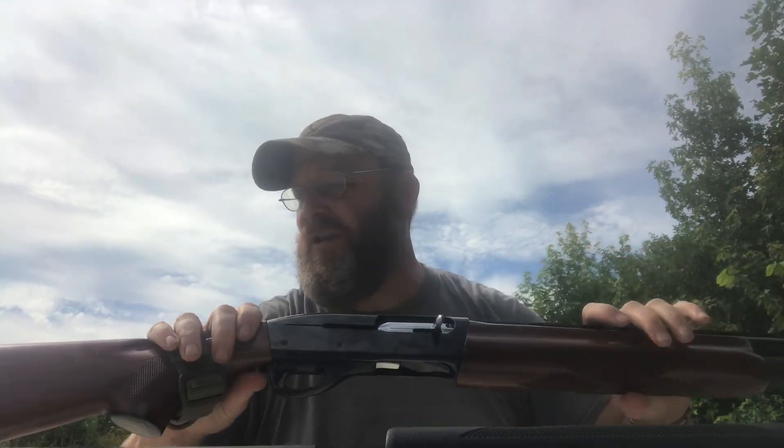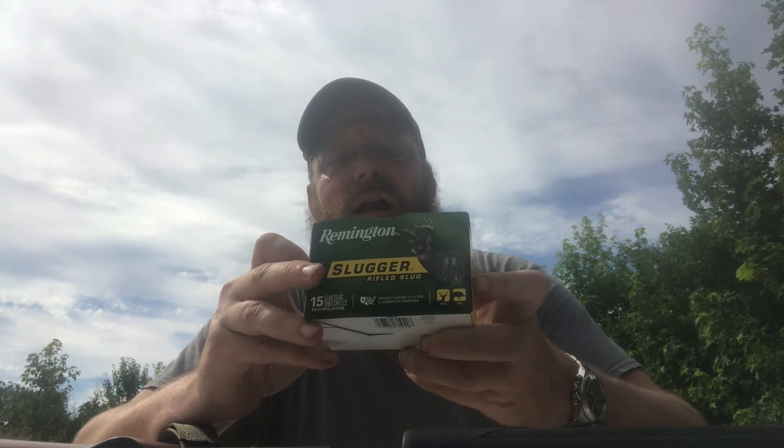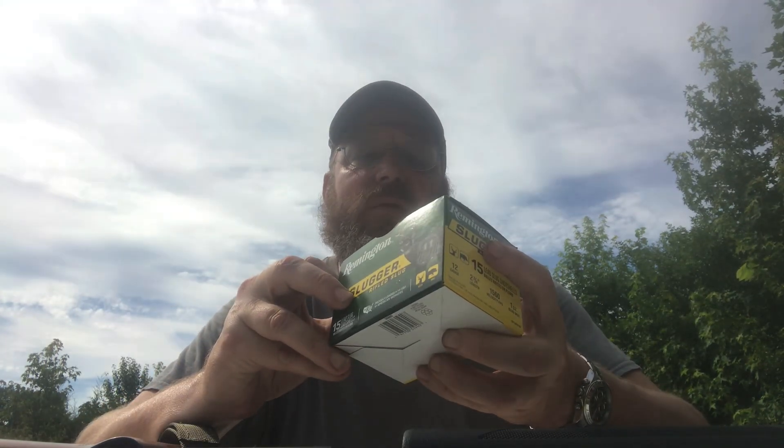Good afternoon, thank you for watching. Today we're going to be testing out some slugs for 12 and 20 gauge. For 12 gauge I'm using the Remington 1187, and I've got Remington two-and-three-quarter foster slugs, one ounce slug weight.